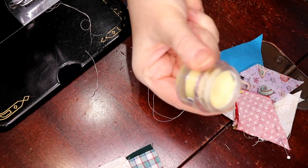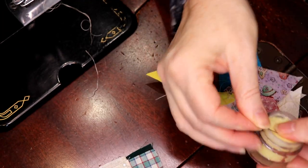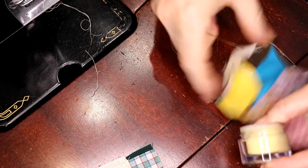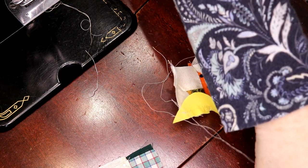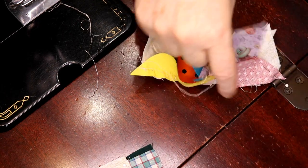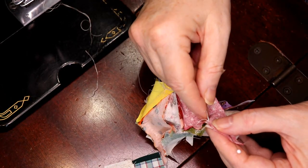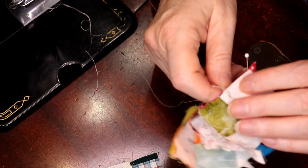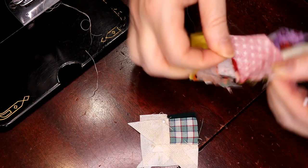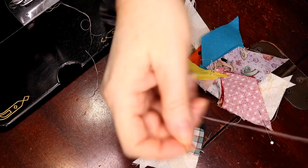What you do is you open your thread conditioner and you just run your thread across it as far as it will go, and you'll pick up enough thread conditioner to get through the rest of your project. A lot of people think, 'well I put thread conditioner on it already' — but you're dragging, especially if you do really tiny little stitches, your thread is dragging through your work every time. So you're losing some of that thread conditioner every time you pull through.